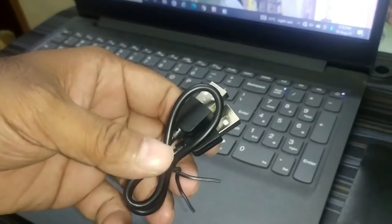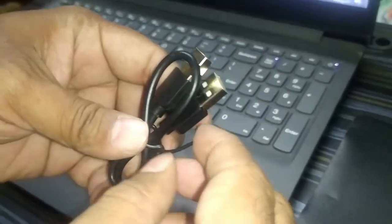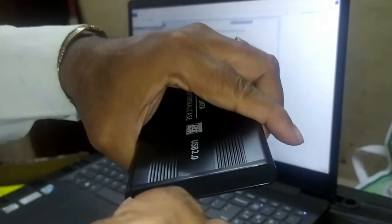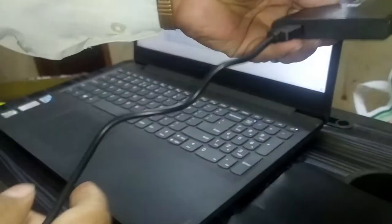Now you have this USB cable. This cable is used to connect the external case with the laptop. You can connect this.